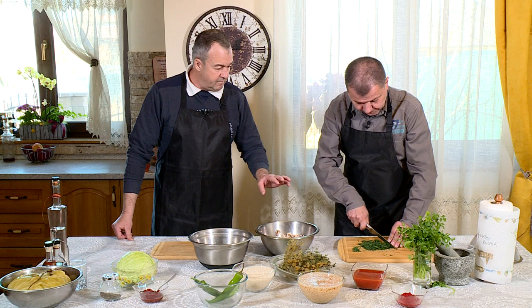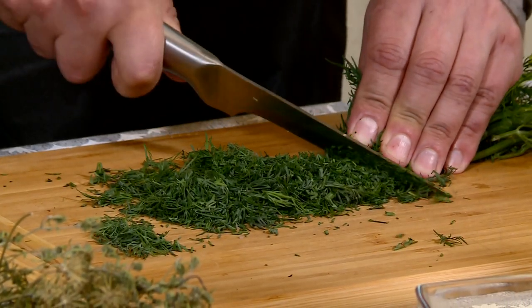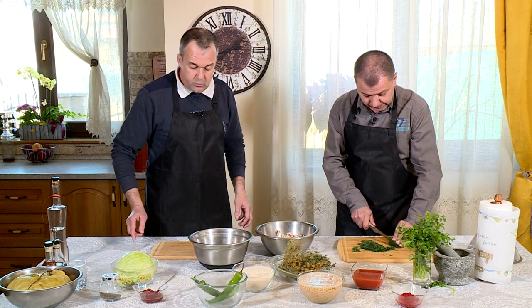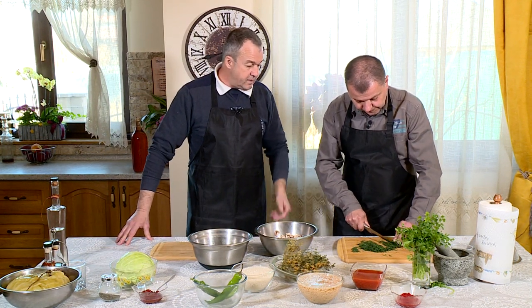Ți-am zis că asta e o rețetă de la mănăstire, de-aia e mănăstire de taici. Unde era mănăstirea asta? La Toplița. Deci, respectăm rețeta, cu excepția mentei - ingredientul secret. Să ți-l aduc?